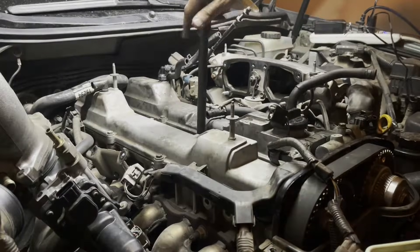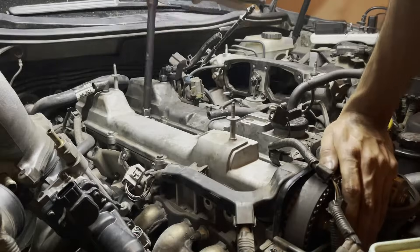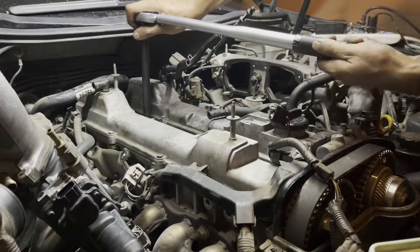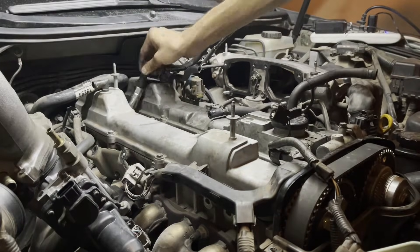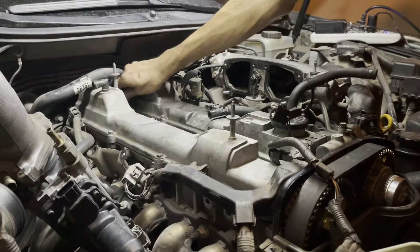Go ahead and follow the exact same procedure for the five remaining cylinders. My torque wrench ended up being a little too big for the final cylinder at the back, so I ended up using a smaller torque wrench to get some clearance.